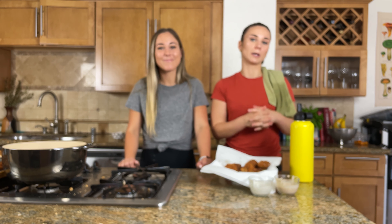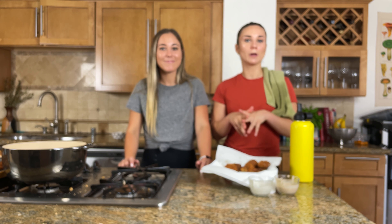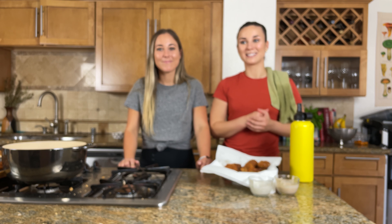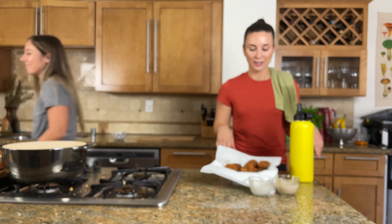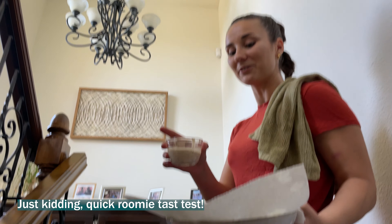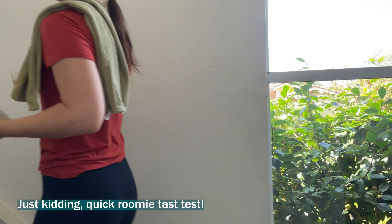All right everybody, thanks for watching today. We're really, really excited with this end product. We hope you try making the fried pickles and fried olives at home. Let us know if you check it out and we'll see you next week. See you guys. Bye!